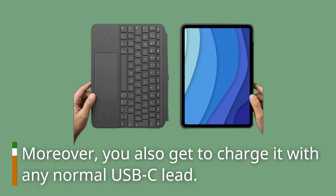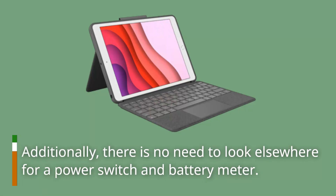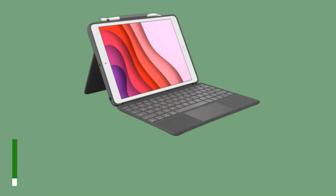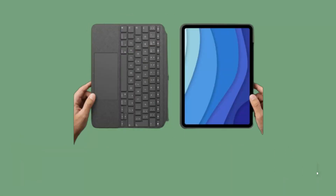Moreover, you can also charge it with any normal USB-C cable. Additionally, there is no need to look elsewhere for a power switch and battery meter, since they are already present right on the stylus itself — something absent on the Apple Pencil.